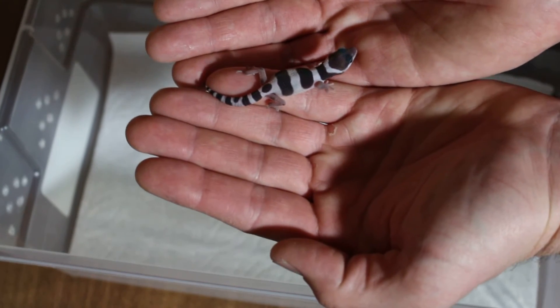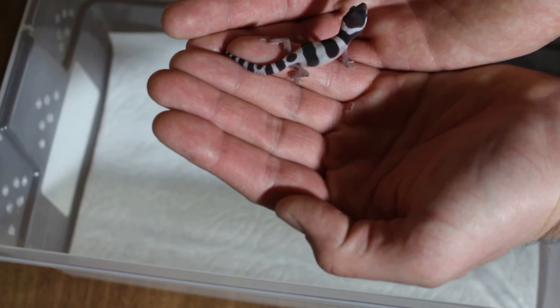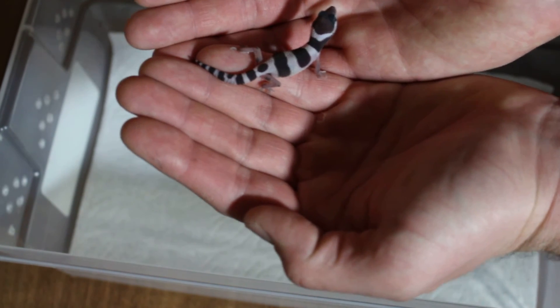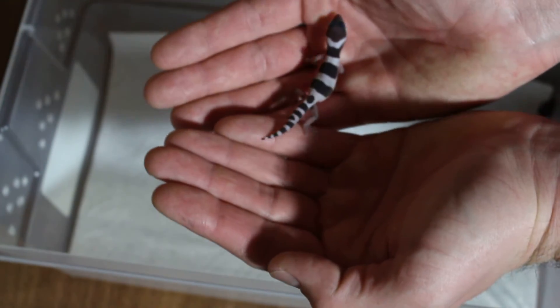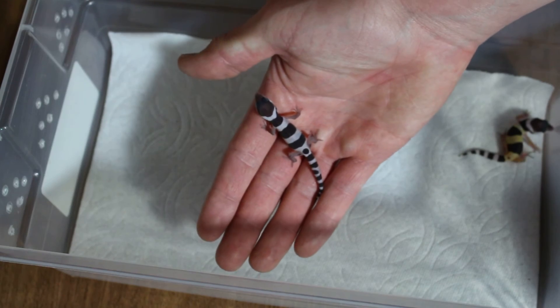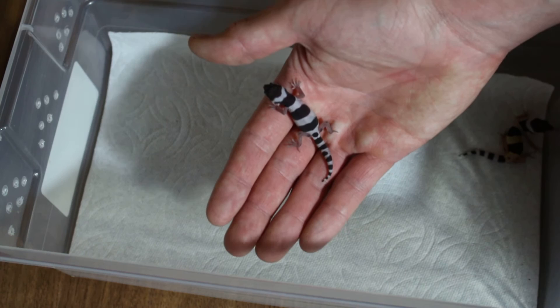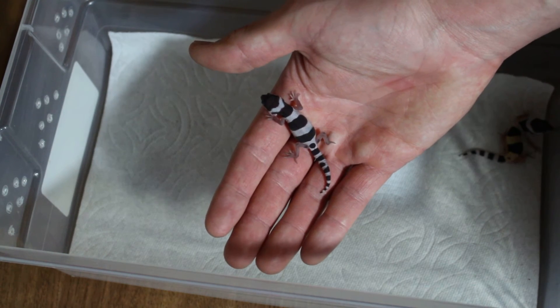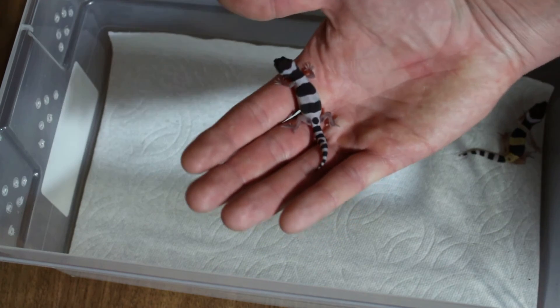They understand they don't want to bite because they want food. A lot of people think that they actually like you, but in reality they like you because you bring the food — just like a dog loving you for the food. The bonding with reptiles is more about who brings the food.